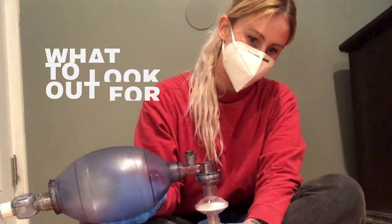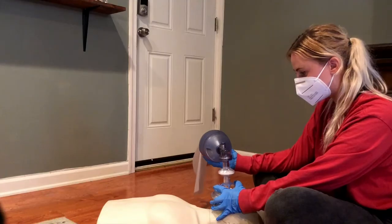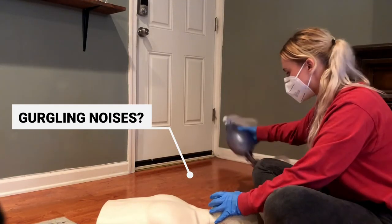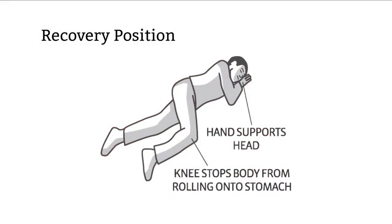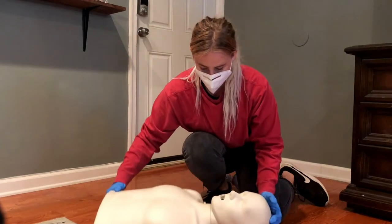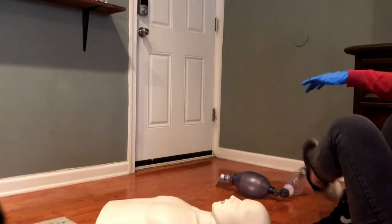Be sure to look out for gurgling noises or other signs that the person may vomit. Sometimes this happens once the Narcan is starting to take effect, but before the person is conscious or breathing on their own. If a person is making gurgling noises, flip them on the side in the recovery position until they have vomited or until the sounds have stopped. Then put them back onto their back and continue rescue breathing if they're still not breathing on their own.